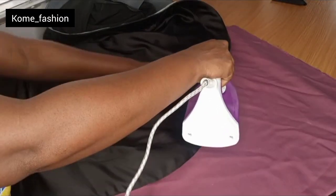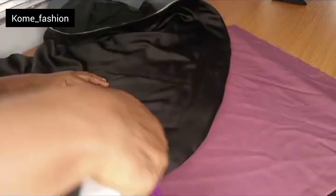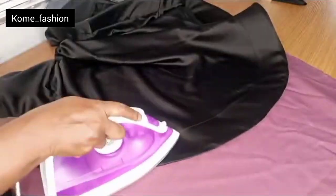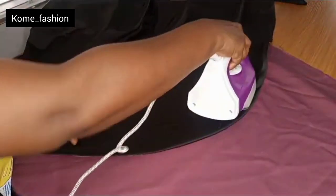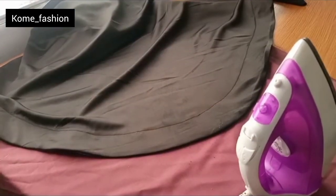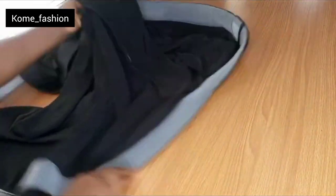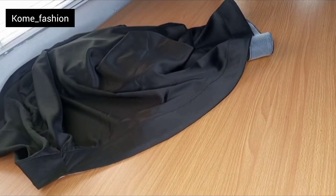I hope this video was helpful. If you find it helpful, don't forget to give it a thumbs up, like, comment, and share your views — I love your feedback. Just go ahead and iron everything all round. This is the final outcome after finishing the ironing. Hope this video was well explained enough for you to understand. See you in my next video!